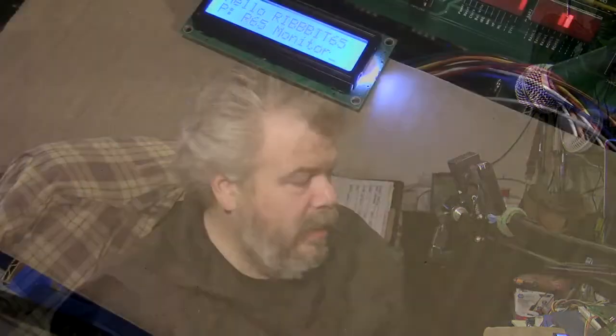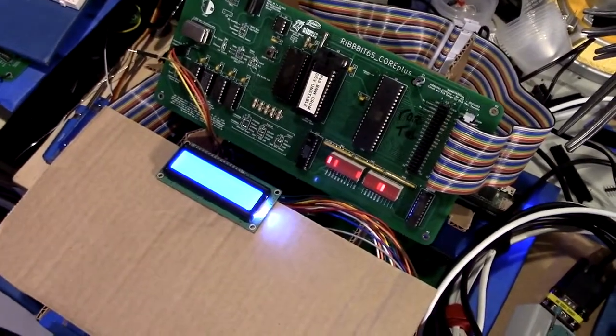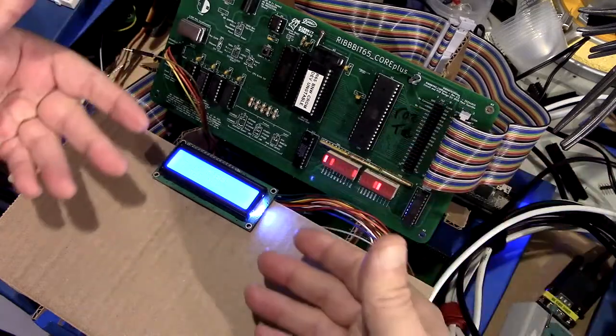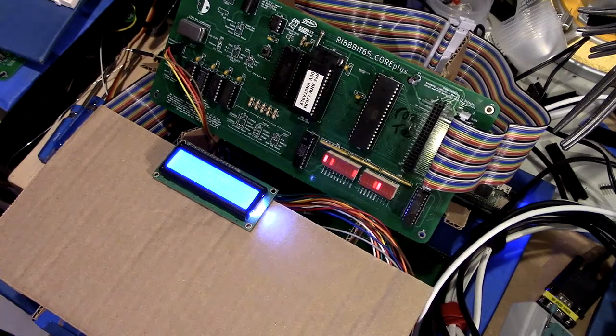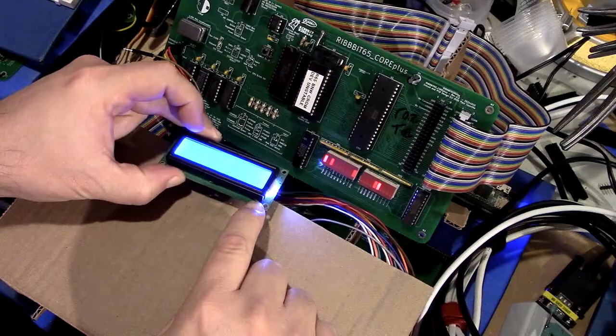As far as the Ribbit 65 itself goes, I've been struggling with the form factor for the benchtop version and it's been making me sad. In the last video update, the Core Plus was sitting directly on top of the System IO with just a piece of cardboard in between. I got a little bit crafty — this is the display, and it's disembodied now, on a little wiring harness.